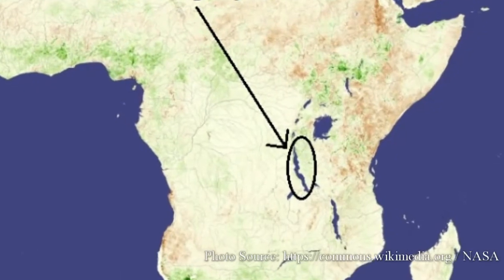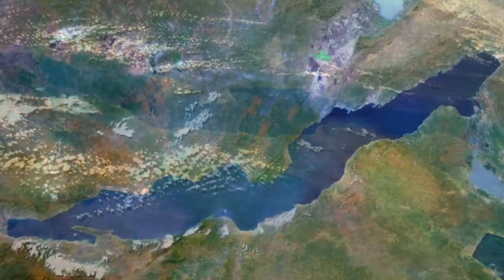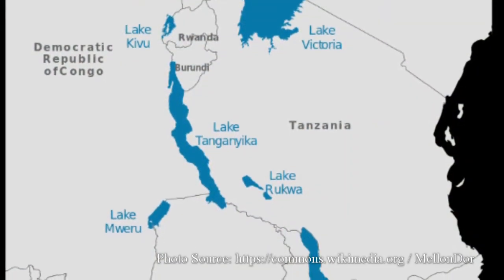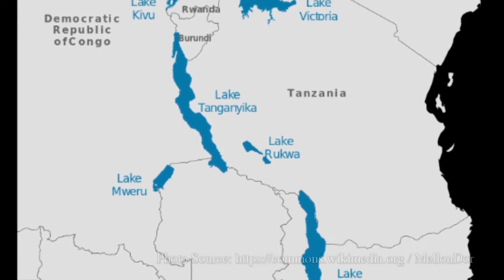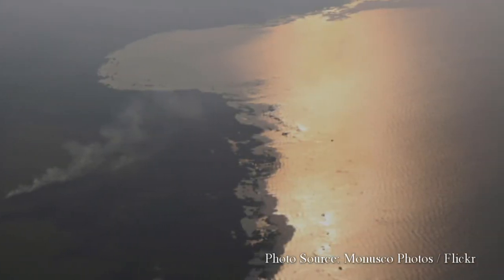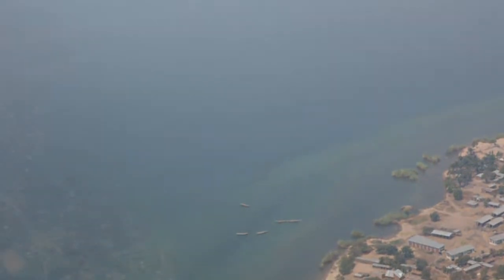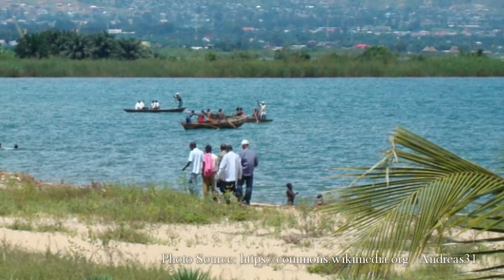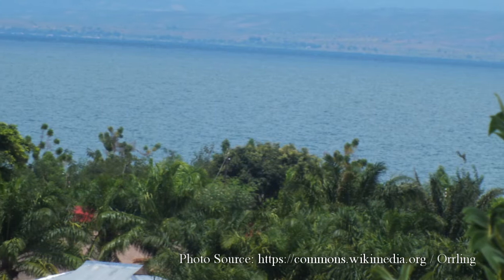This fish comes to us from Lake Tanganyika in eastern Africa. Lake Tanganyika stands out as being the longest lake in the world, the second largest by volume and by depth. It's bordered by four countries: Burundi, Tanzania, Zambia, and the Democratic Republic of Congo. Lake Tanganyika accounts for 18% of the world's available fresh water. The waters of the lake are very alkaline, with a pH of around 9 in the upper waters and decreasing to as low as about 8.3 in the depths. The temperature ranges from about 74 degrees in the lower parts of the lake up to about 84 near the surface.